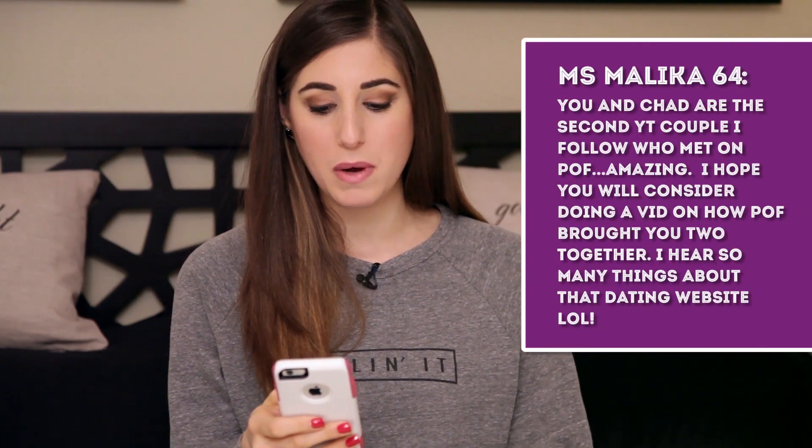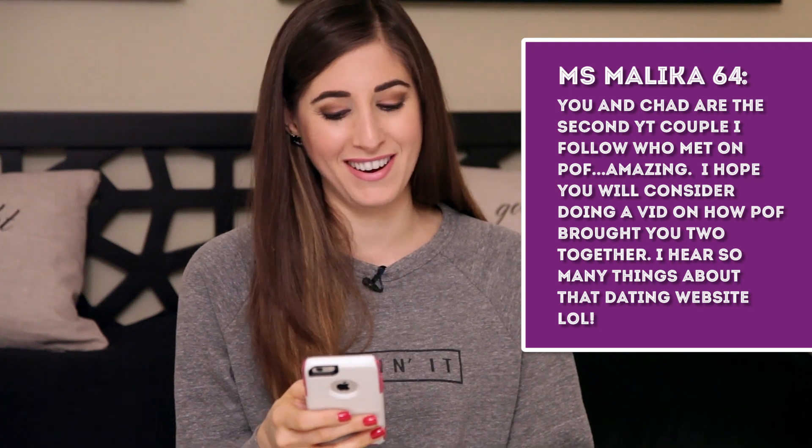MissMalika64 mentions that Chad and I are the second YouTube couple she follows who met on Plenty of Fish, and hopes we'll share how we got together. Honestly, Chad and I just got super lucky — Plenty of Fish is about as crusty as dating websites get, and Tinder is apparently way bigger now. But maybe one day we'll talk about our online dating experience, because there were lots of interesting situations for both of us.